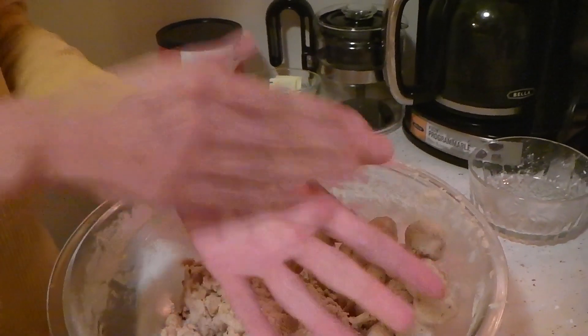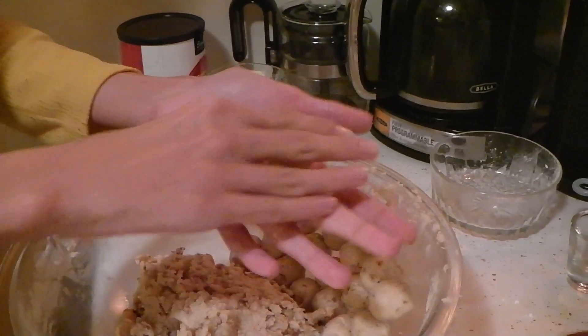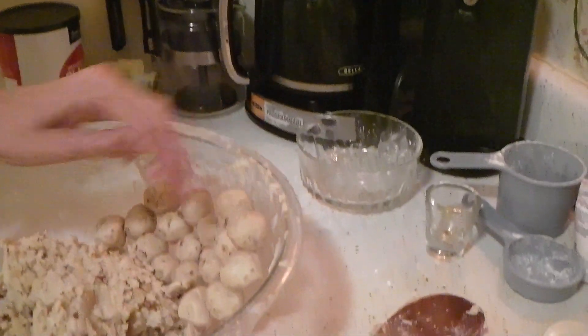Then you want to roll lightly. It's a pretty easy process actually. And then boom — butter balls.